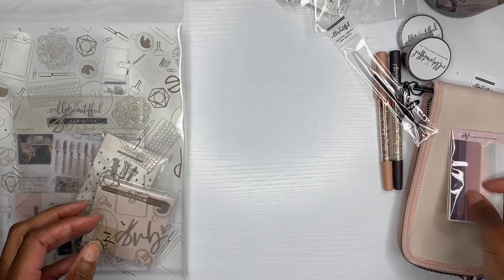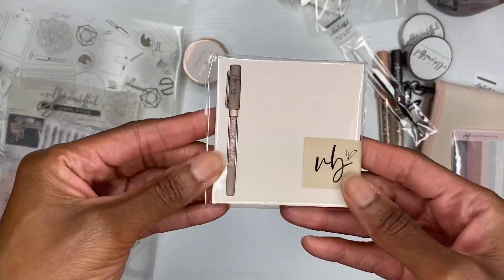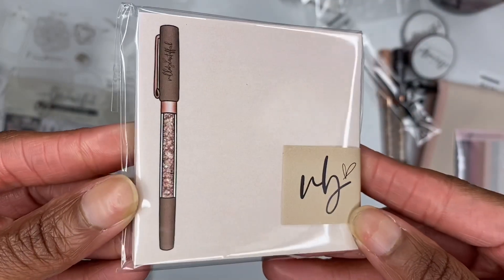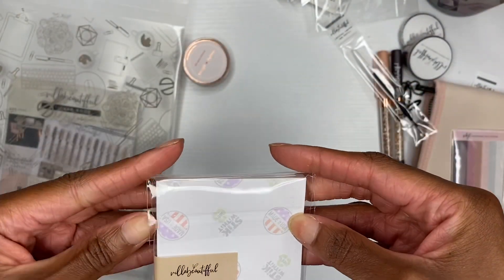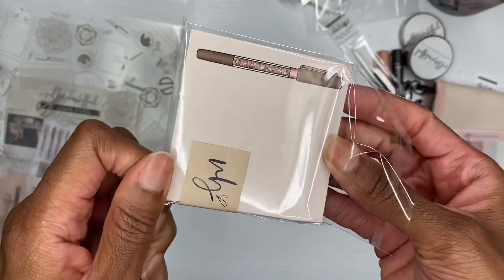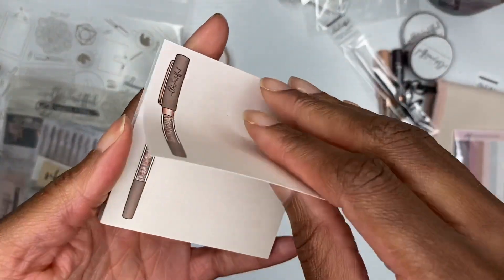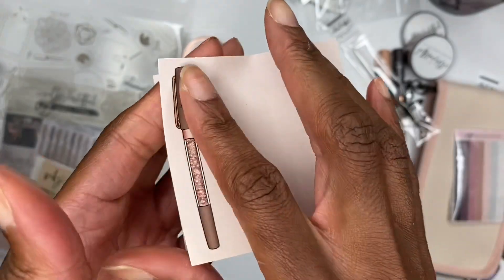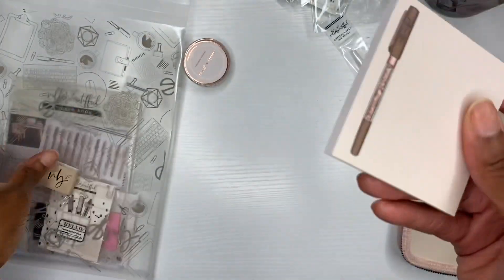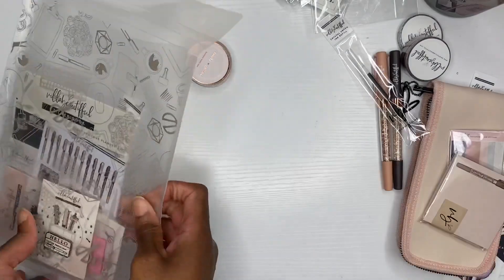Going back into the bag of goodies — sticky notes! Hello, sticky notes! Look at that packaging. Y'all know I love a good sticky note, and a good sticky note has to do exactly what it says it's gonna do — it has to stick. That's good and tacky, just the right sticky. All right, let's go back in the bag of goodies.